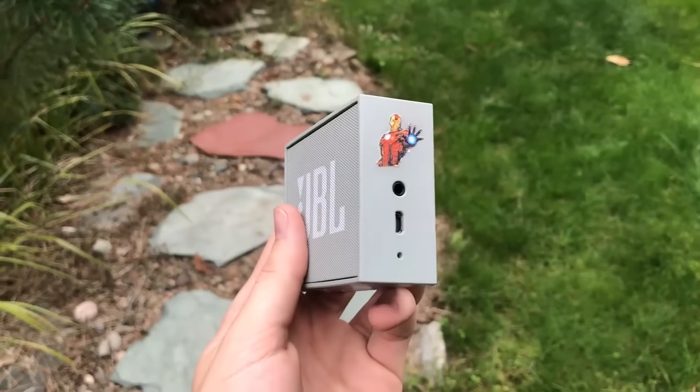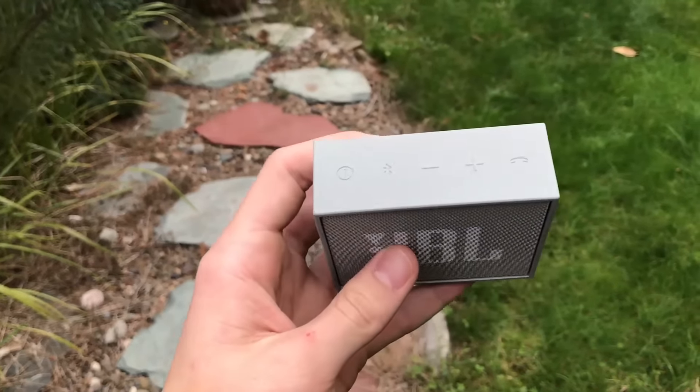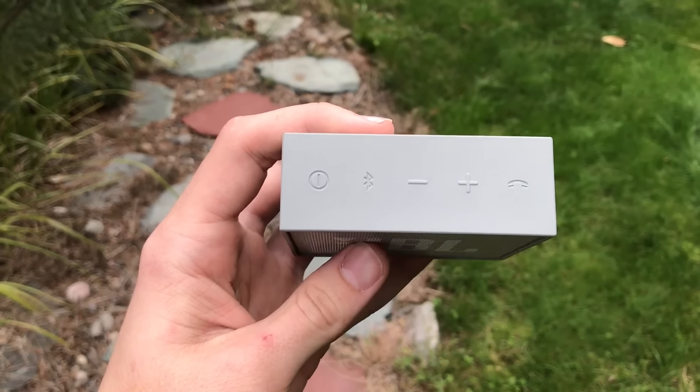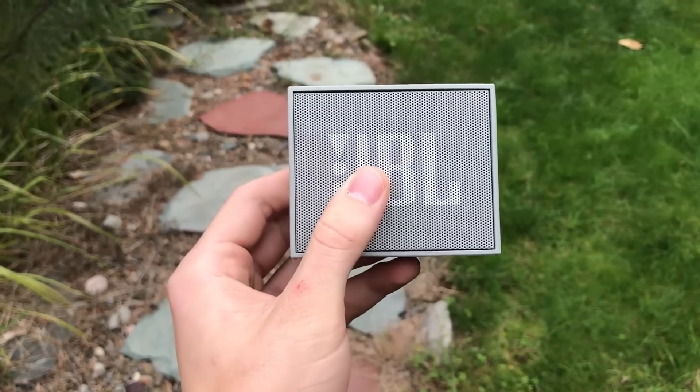On the right side of the speaker, there's an audio input for a wired connection, a charging port, and a microphone. On the top, you see the normal controls you'd find on most Bluetooth speakers, as well as a call answer and end button. This is a really convenient feature that not a lot of Bluetooth speakers have — because of that built-in microphone, you can actually answer calls.